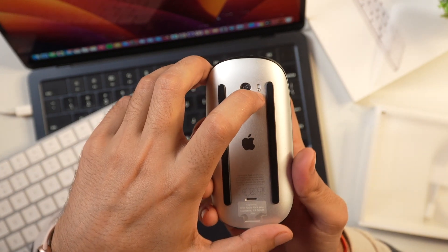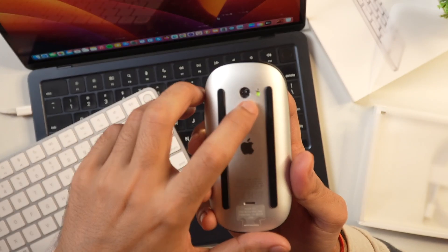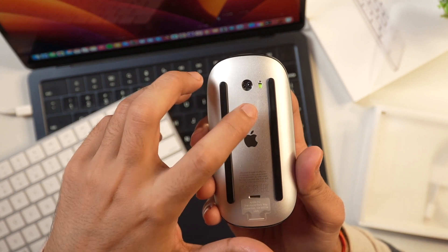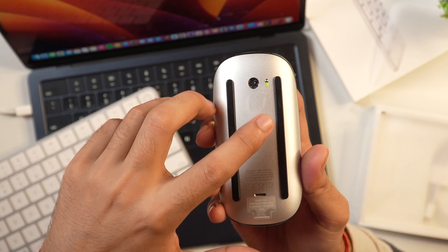Toggle it on and you'll see green inside — that indicates that Bluetooth is turned on on this Apple Magic Mouse.